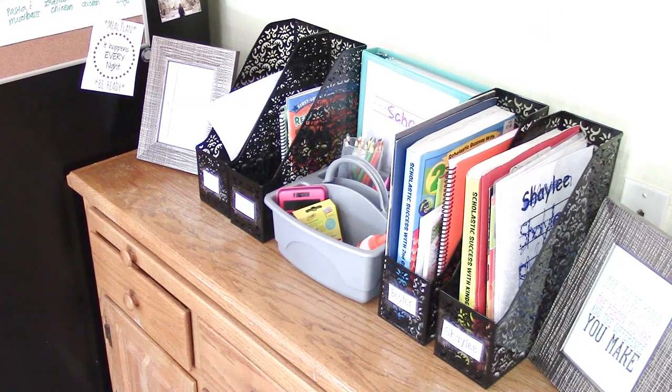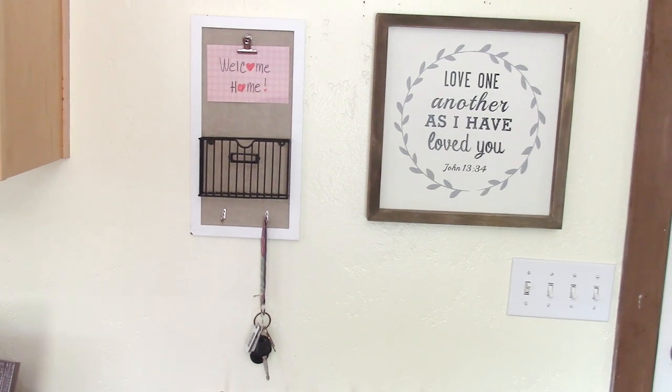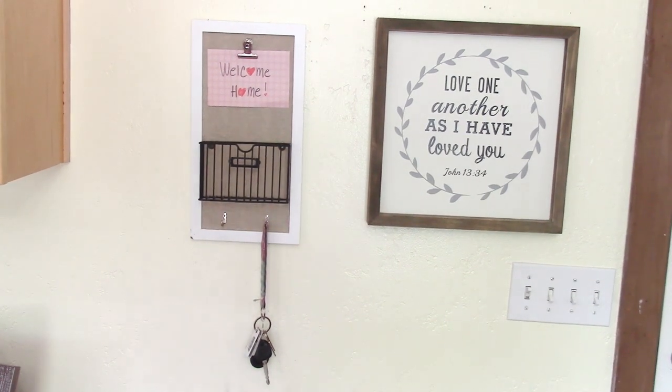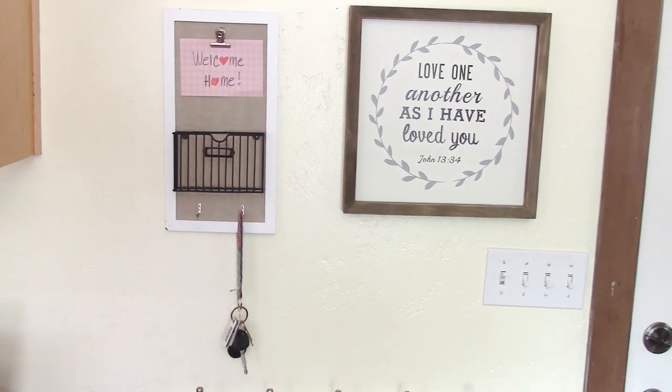Next to my command center is my buffet table where we keep our homework station — click the link below if you'd like to see how I made that, it was yesterday's video. I also wanted somewhere to hang our keys. I have a key rack from Hobby Lobby that had fallen off the wall — it's back up now. I made a cute little welcome home card next to it to spruce it up.